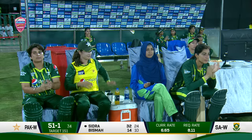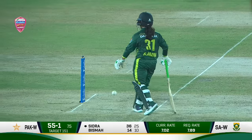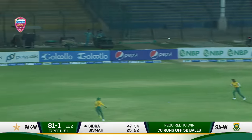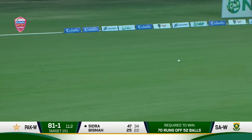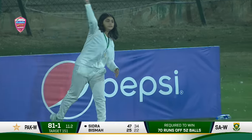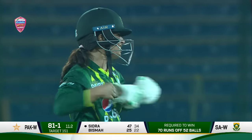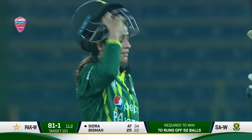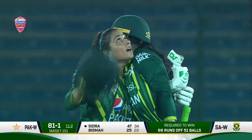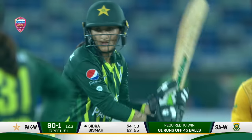Up and over, room on offer and punished — and that's 50 for Sidra Ameen, her third fifty in T20 international cricket. What a wonderful knock this has been, at an exhilarating pace as well. Standing ovation for Sidra Ameen. The side chasing should win at 61 off 45.